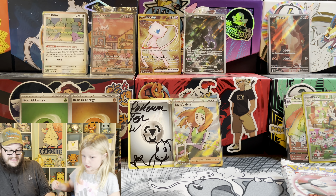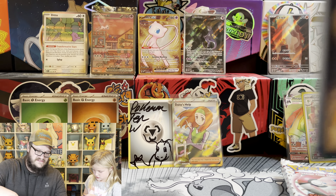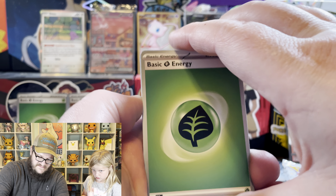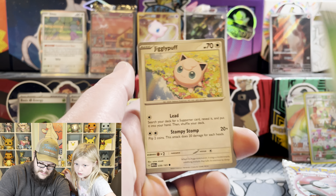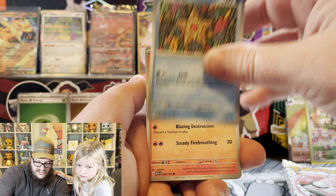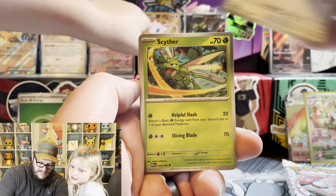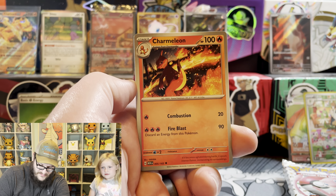I think that's the best EX card you can pull too. The Mew is also pretty decent - it's playable, I believe. Cole would want that Charizard, wouldn't he? Probably. Charmander. I bet this is the best EX - the Gold Mew.